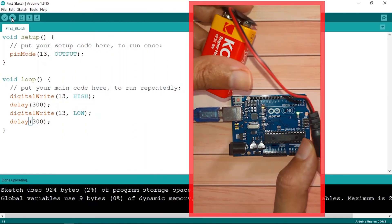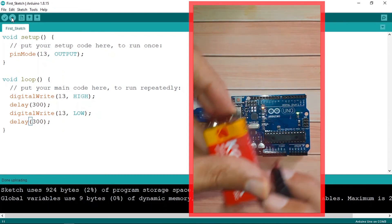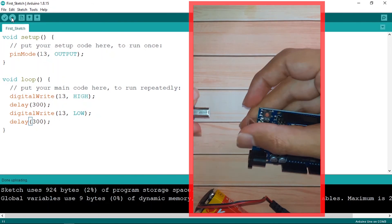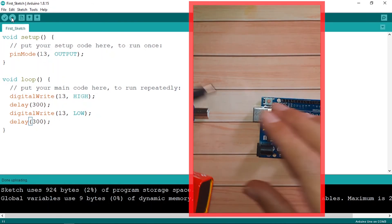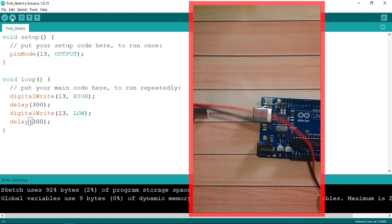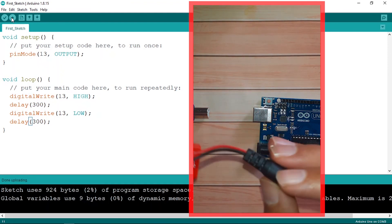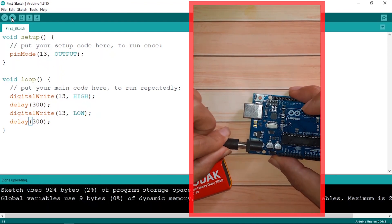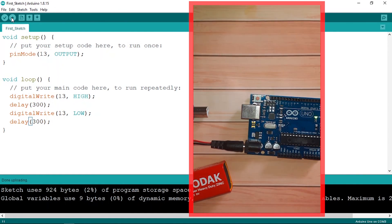Finally, I want to show you that you can use this board independently. I'm going to unplug it from the computer, then power it up using a battery connected with this cable. Let's power it up — and yes, our program is working and the LED is blinking. I think that's pretty much it, and I will see you in the next one.